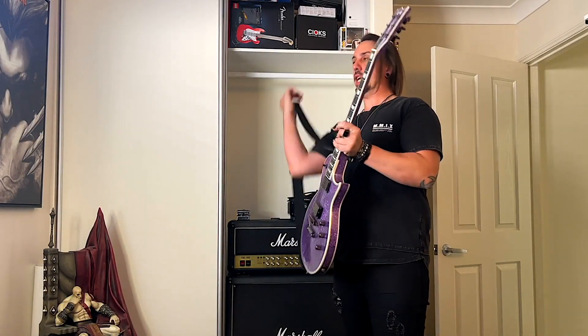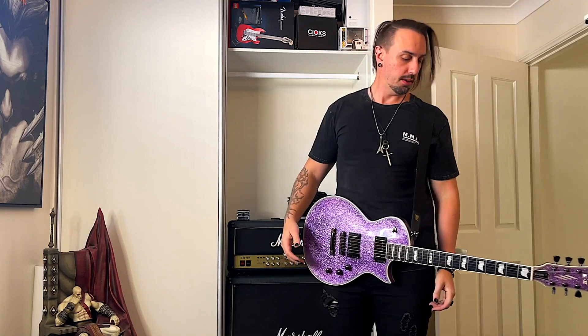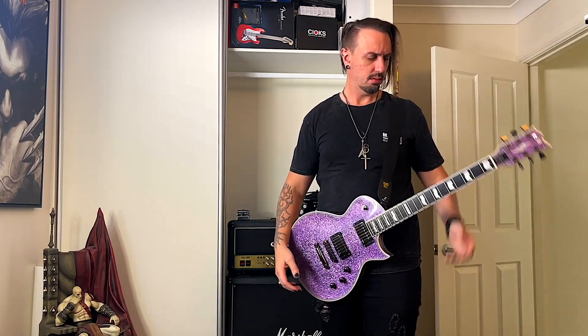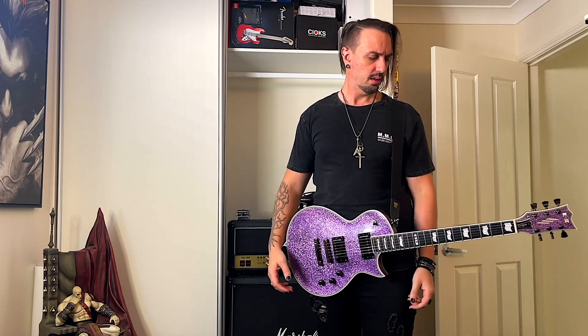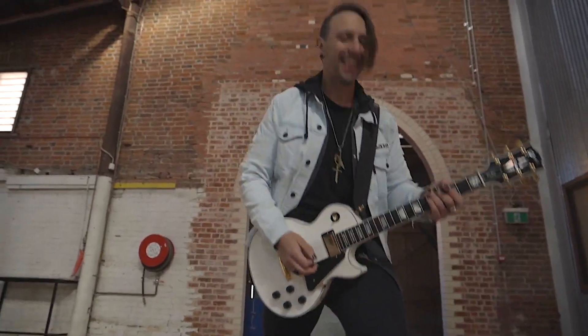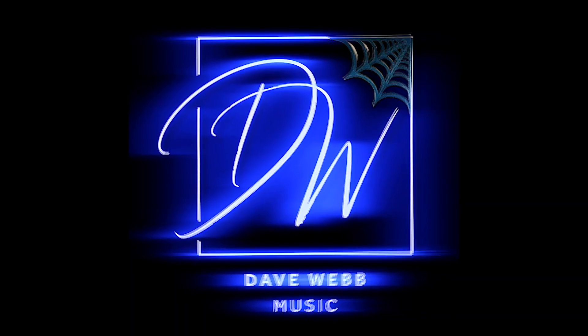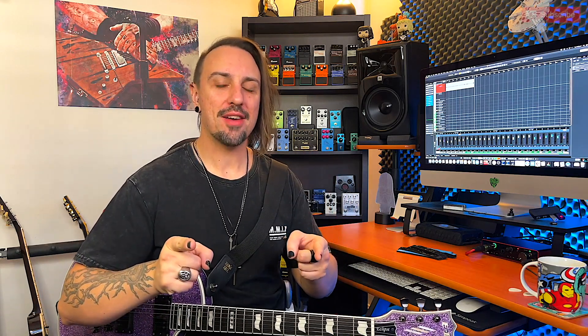Alright, time for a jam. Hey hey, I hope you're all doing well. Do you have a guitar that has neck dive, or in technical terms, an absolute pain in the ass?